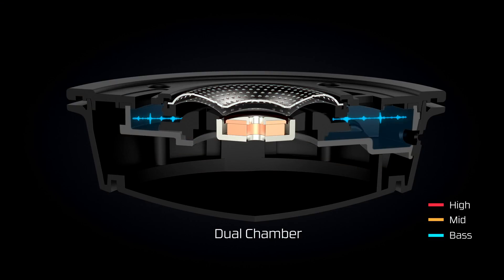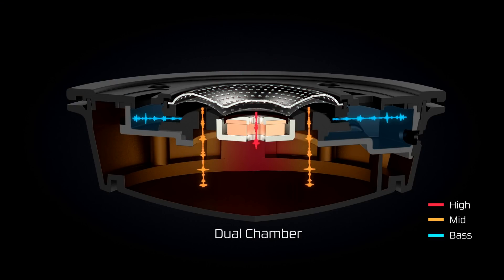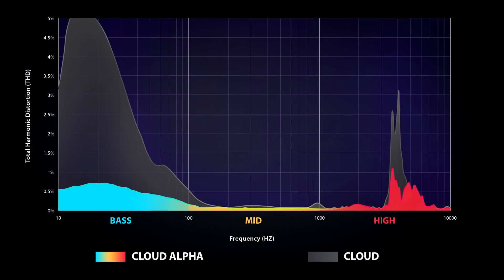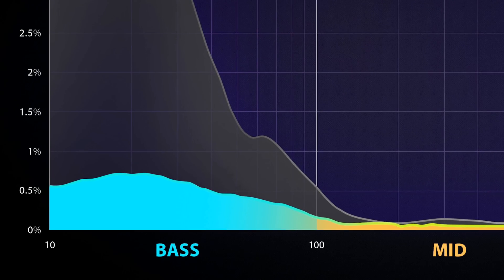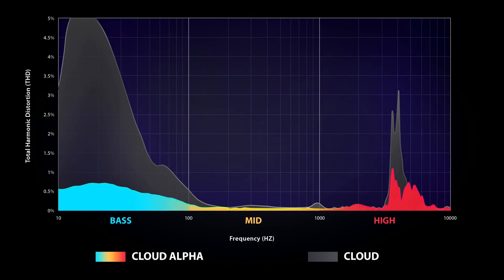Isolating and tuning the bass separately from the other frequencies results in less overall distortion. Distortion is whenever the sound waves at our output have been altered from the original audio signal. We sent our headsets to a third party to test Cloud Alpha against our highly reviewed Cloud, and the results were crystal clear. Cloud Alpha had achieved better overall sound clarity and averaged 34% less distortion than the Cloud.